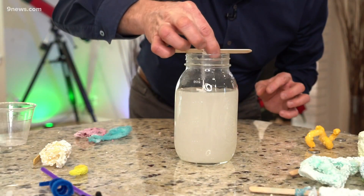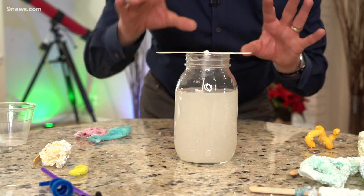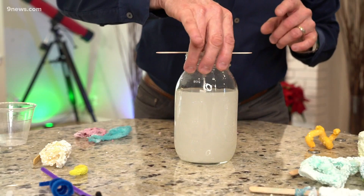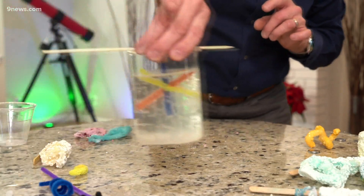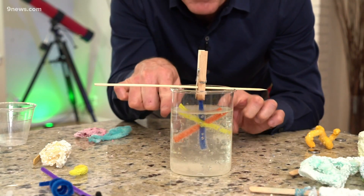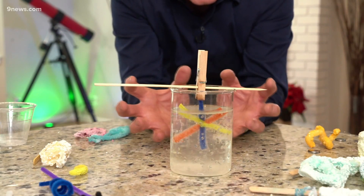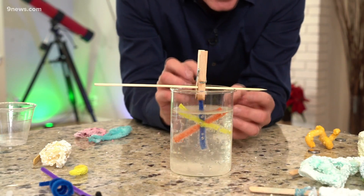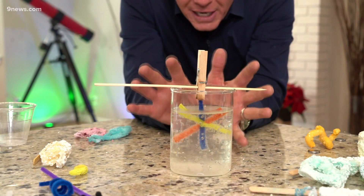Now hang the pipe cleaner down in here like this. It's all gonna clear up — if it was hot enough, it will completely clear up, and you don't want to touch it. This is one that I started just a couple hours ago, and you can see where we are now. Look at this — the crystals are starting to form on the pipe cleaner. The crystals are forming because the solution is cooling down, giving you these beautiful block-shaped crystals that are amazing.